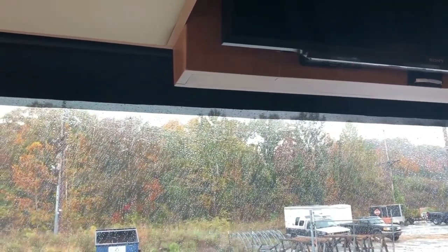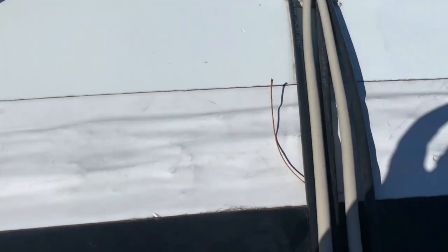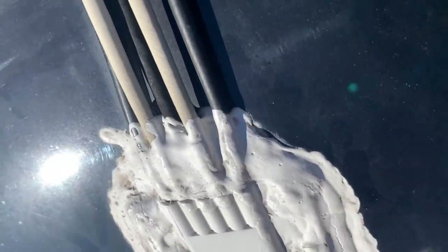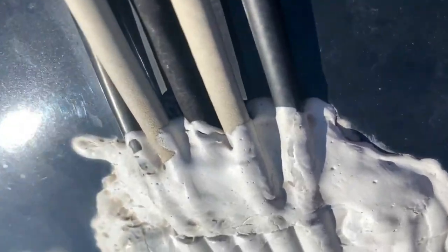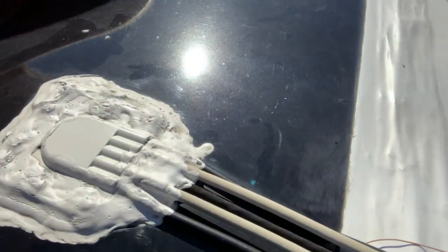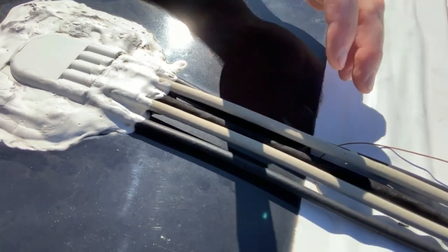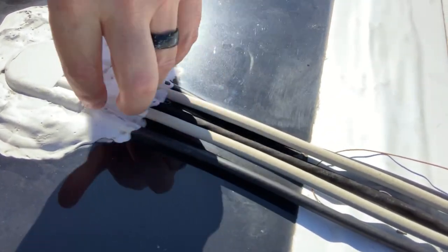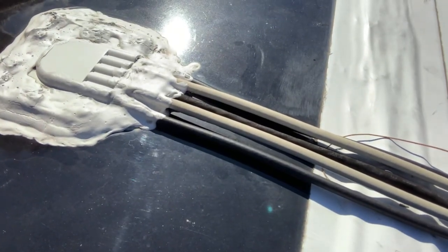I'll get up on top and put some caulk around the back side of those cables. That leak was actually coming from right about here — looking down at this seam you can see these different cables coming in. When we were parked with the front of the unit downhill, the water was running this way and it was running up under here. We assume there's some type of leak under here, so I was going to get some sealant to put underneath there.